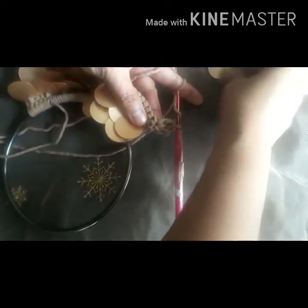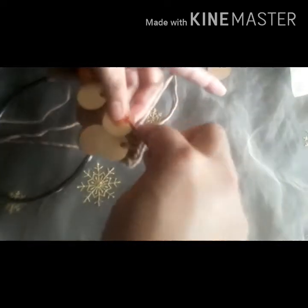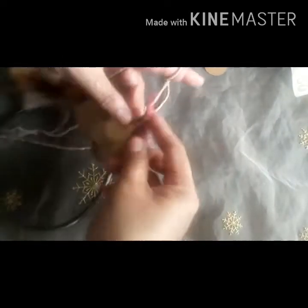Make two double crochets onto the next two stitches, and then two double crochets onto the next two stitches. In here we'll make the increase on the first, on the middle, and on the last — we'll add three extra stitches for the increase. Now we have to add the accessory already.